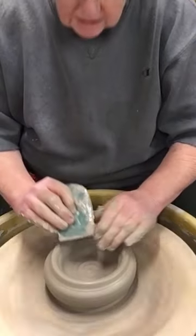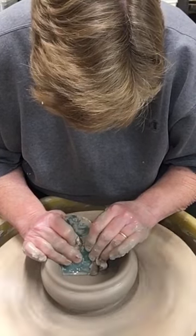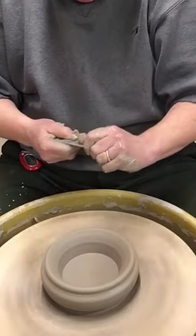Next step is to compress that bottom so that I don't end up with the dreaded S-crack. I have other clays that need pressing really hard with this rubber rib. I've got a nice smooth bottom down on that.